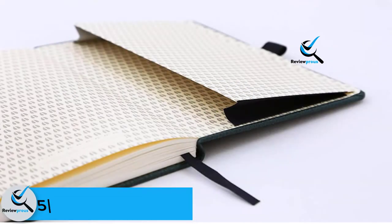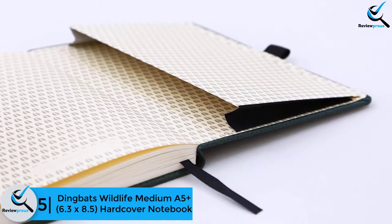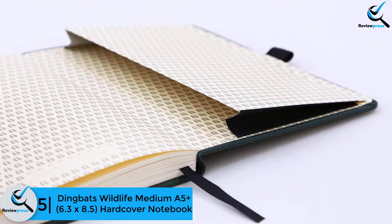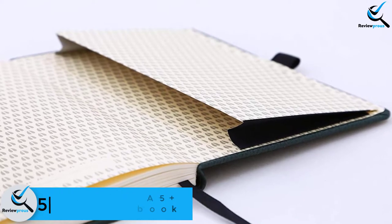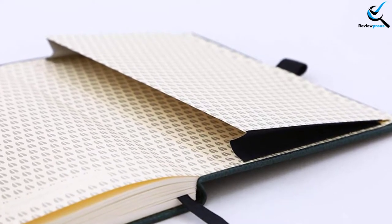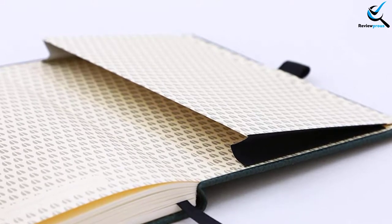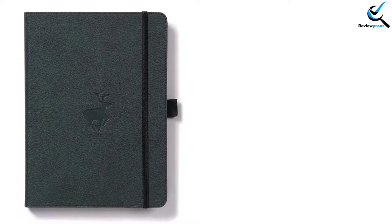Starting at number 5, we have the Dingbats Wildlife Medium A5 Plus 6.3x8.5 hardcover notebook. If you are tired of low quality notebooks, you should try this item. Unlike the cheap notebooks, it won't spread the ink of a fountain pen. It contains 100 GSM pages that absorb the ink quickly to give you the freedom of writing consistently.